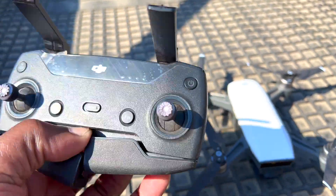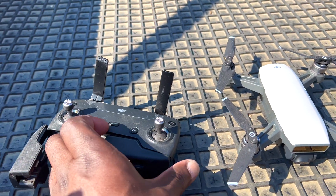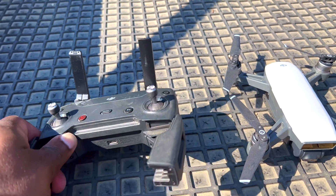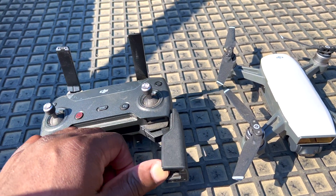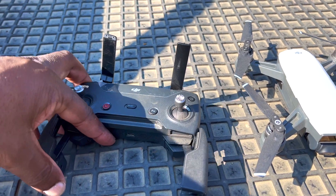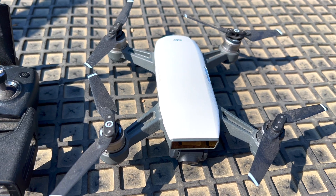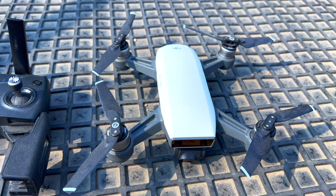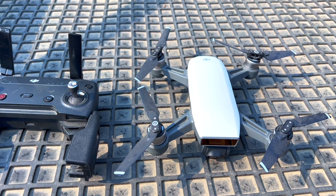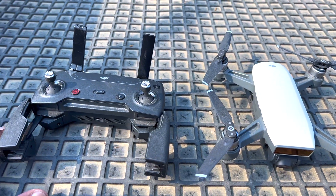The DJI Spark came out some years ago and afterwards it was discontinued as DJI came out with the Mini. What changes basically for most of these drones is the quality of the integrated electronics, which aids with stabilization, GPS signal acquisition, and also the precision of those sensors.